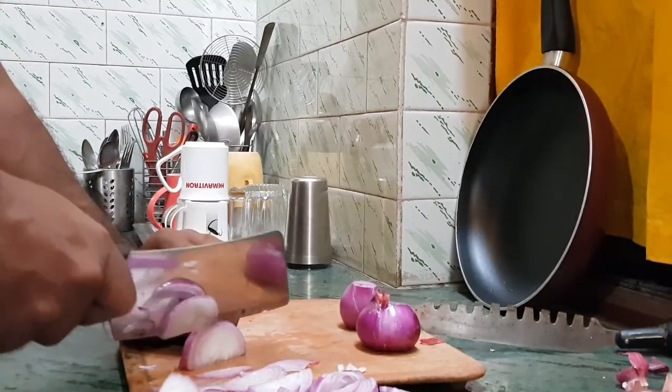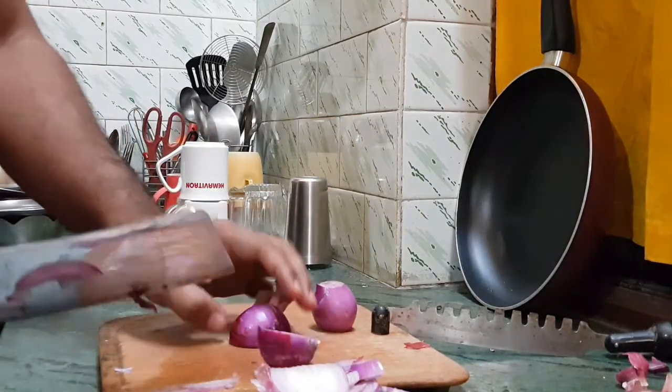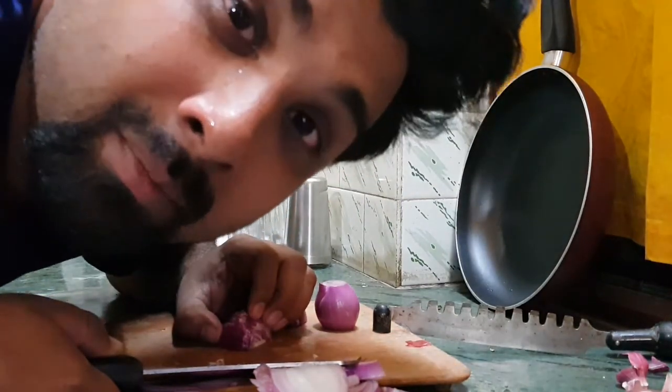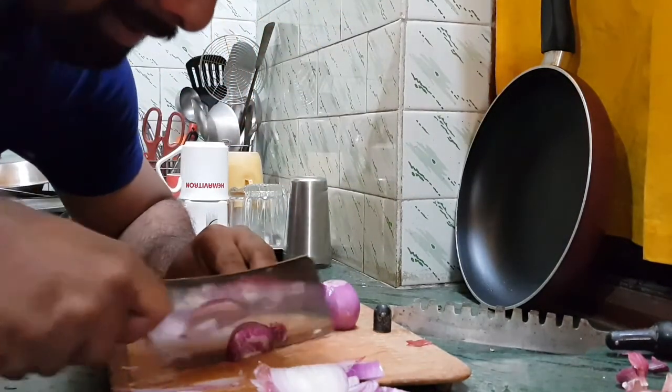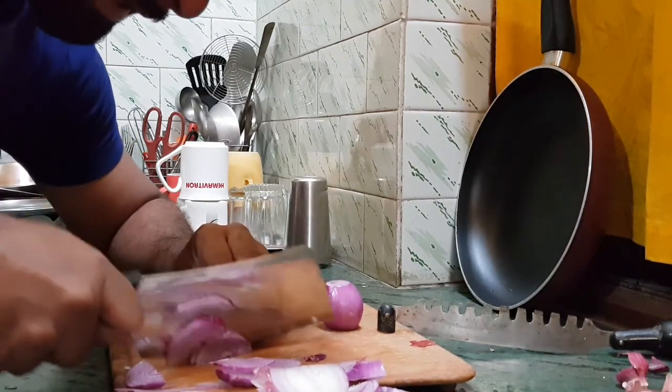First you need to chop the onions into slices. Let's see how that cuts out. These onions literally made me cry.